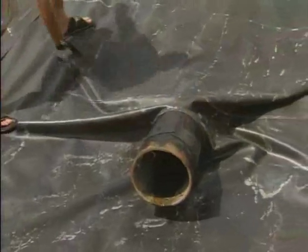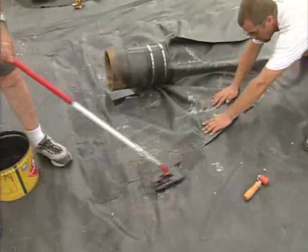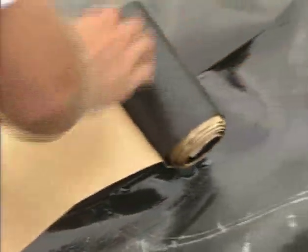Ensure the liner is dry and free of mud and other contaminants. Seam the target patch to the pond guard panel with primer and either 6-inch quick seam cover strip or quick seam splice tape.